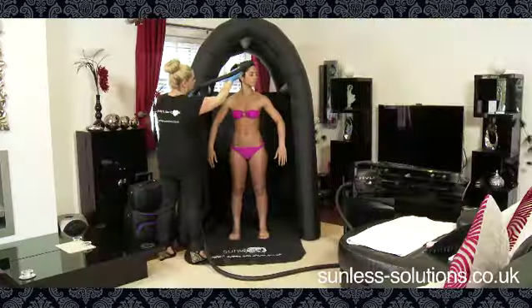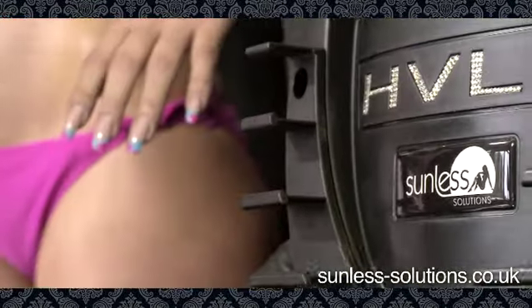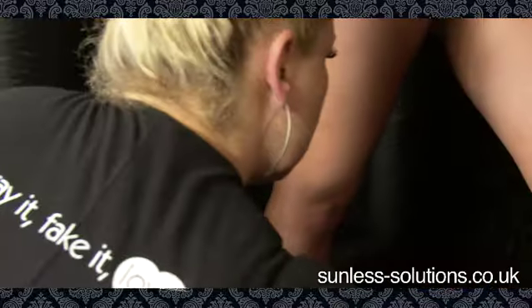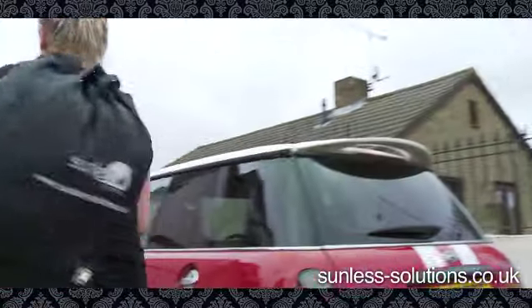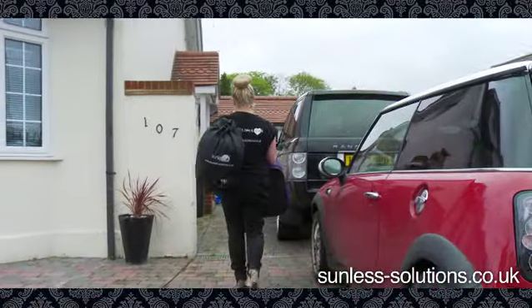The Tannin Tent is the easy-to-use, machine-washable, self-inflating tanning tent that's taking the at-home tanning industry by storm. Perfectly portable, the Tannin Tent is easy to carry, packed with a specially designed continuous airflow pump.